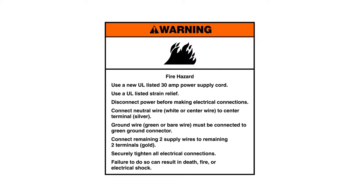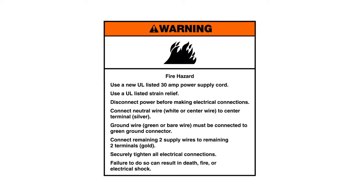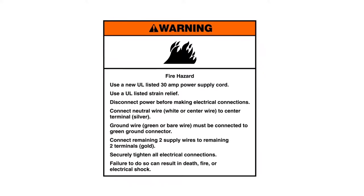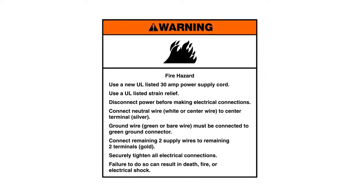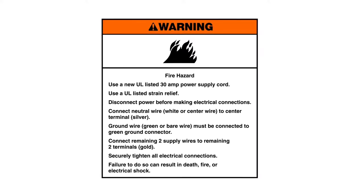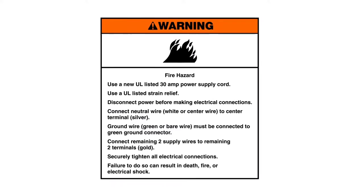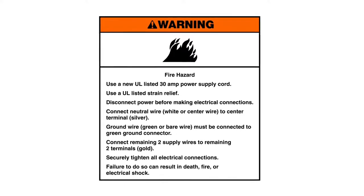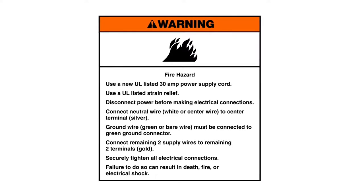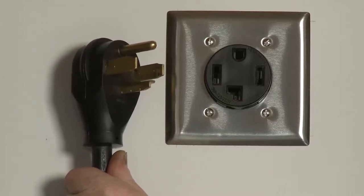Fire hazard: Use a new UL listed 30 amp power supply cord. Use a UL listed strain relief. Disconnect power before making electrical connections. Connect neutral wire, white or center wire, to center terminal silver. Ground wire, green or bare wire, must be connected to green ground connector. Connect remaining two supply wires to remaining two terminals, gold. Securely tighten all electrical connections. Failure to do so can result in death, fire, or electrical shock. Before installing a power supply cord, confirm that the cord is not plugged into the electrical outlet.